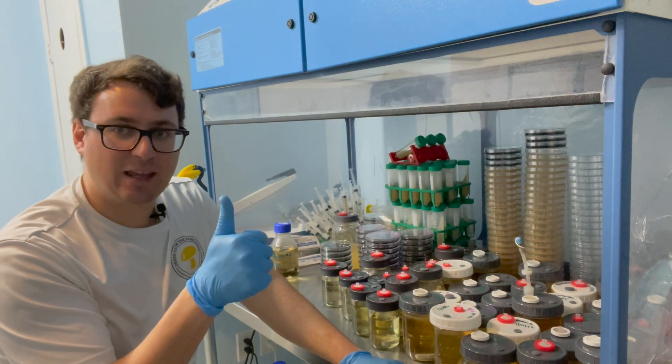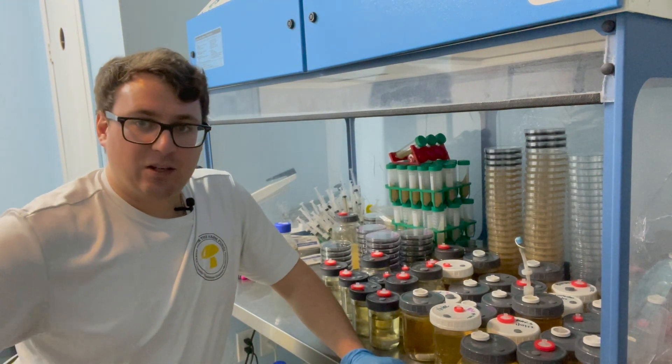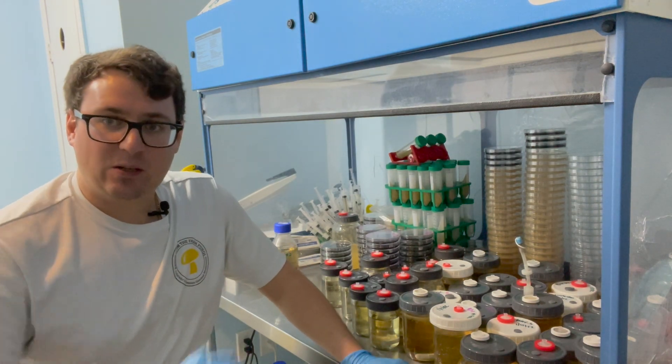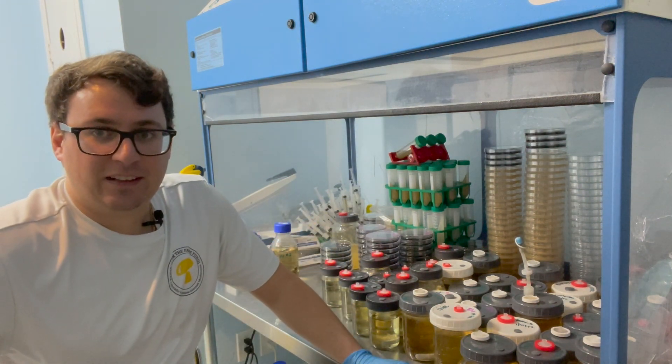Give us a thumbs up if you enjoyed that video. I'll be doing an update soon and I'll post it at the end. And I'll just kind of do a slideshow of all the different mycelium so you can recognize what they look like on this beautiful black agar. All right, much love.